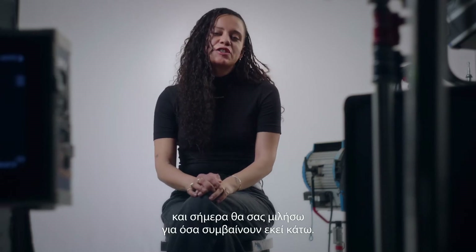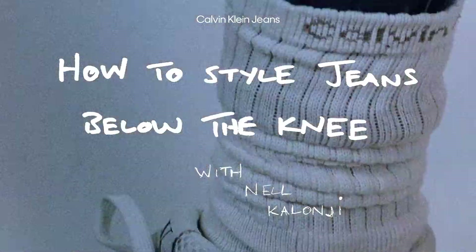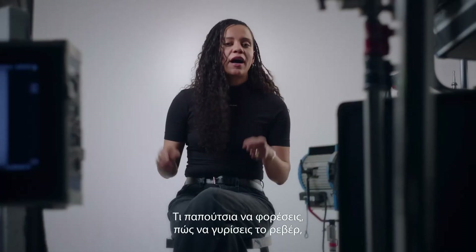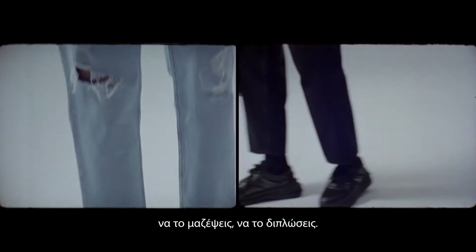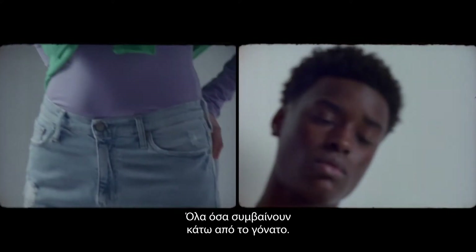Hi, I'm Nell. I'm a stylist and today I want to talk to you about what's going on down there — what shoes to wear, how to roll your cuffs, how to tuck them, how to fold them, anything that goes on below the knee.